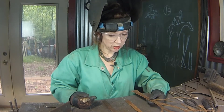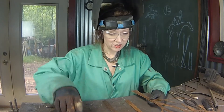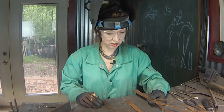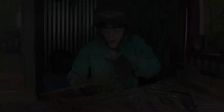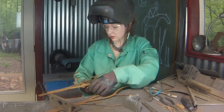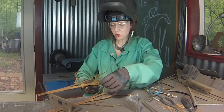I guess what it amounts to is confidence plays a definite role in creating any piece of art. There comes a point where you just have to go, nope, that's how I like it, right like that and go with it. Rocky start, but Rocky Balboa finish. I'm so witty.